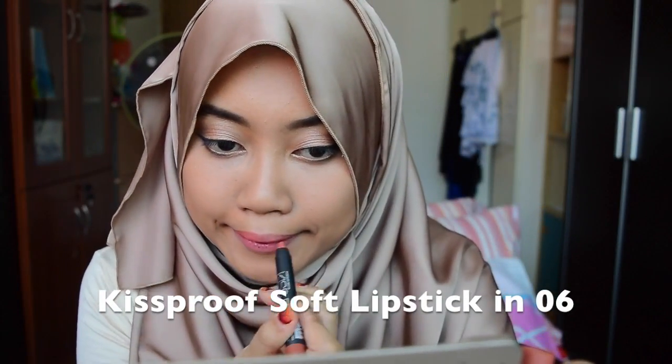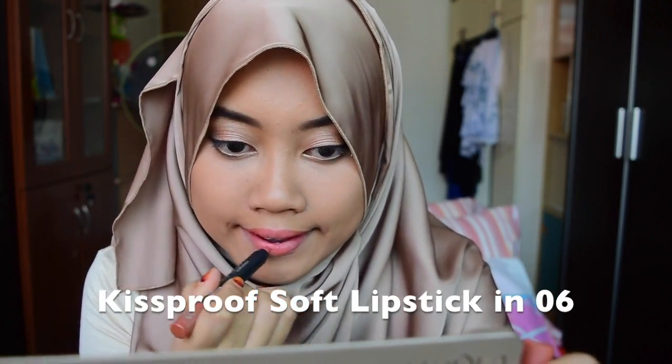If you want to try new colors but aren't daring enough to wear really bright ones, you can try the Kiss Proof Soft Lipstick — this is matte, in shade 6. It's a really pretty everyday color and I think it complements the color on your lid, which is Chopper — a chocolate shade — that's what we have on our lids today.